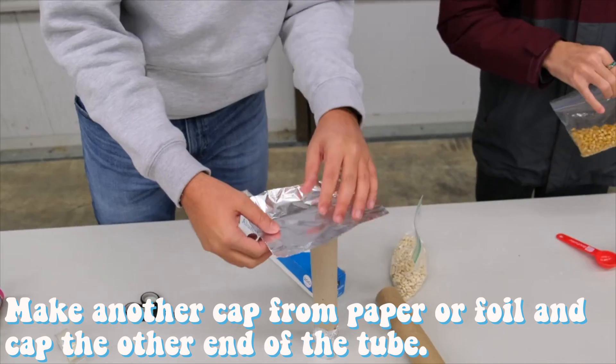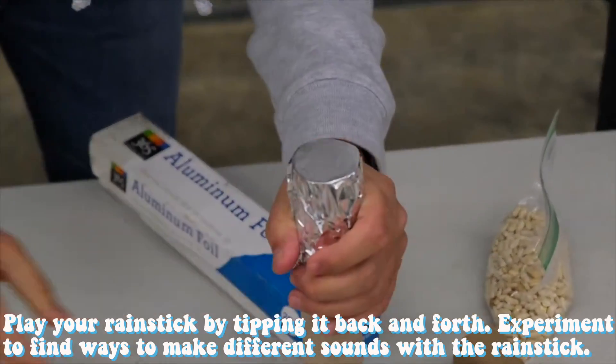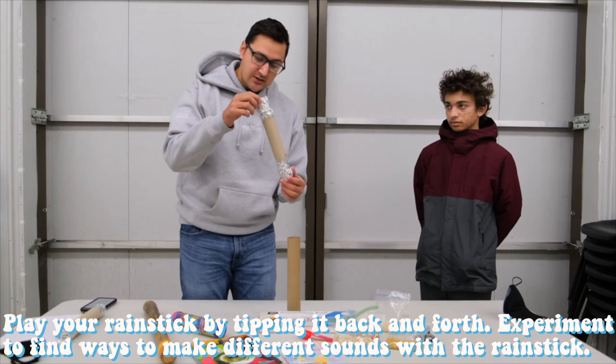Then to finish it off, you're going to take another piece of foil, close it at the top, and you'll get something that looks like this and can make lots of different sounds.